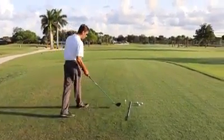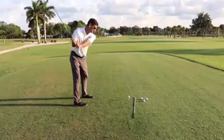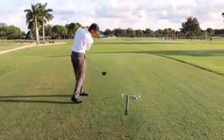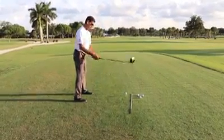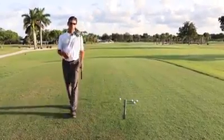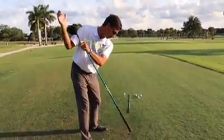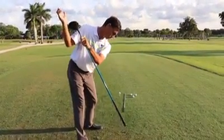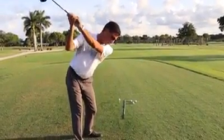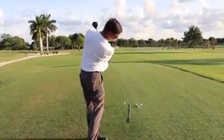If you look here at setup, we're set into a nice square position to our line. Normally what causes that slice is the club coming across the ball like this and causing a brush of the golf ball, which causes the spin to take off to the right. A main cause of that is as we get to the top of our swing this way, we'll dip our head down, the head will collapse and get a little closer to the ball, and now that club's going to come across instead of under and out.